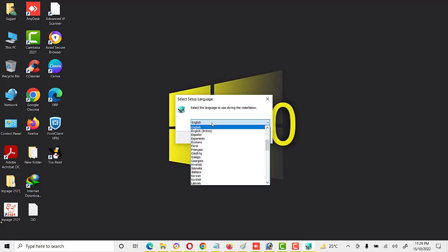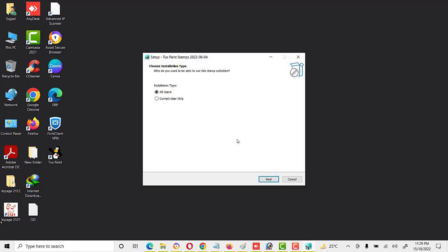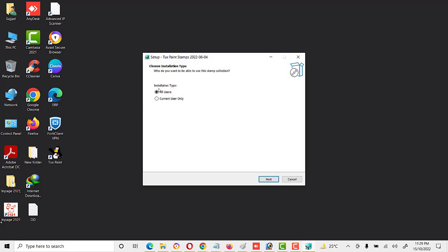Select setup language — there are different options, I will select English. Here it shows installation type: first is 'All Users', second is 'Currently User Only'. Currently User Only means only I can use this software; if any other user logs in, then they cannot use these stamps. So I will select All Users so any user can use these stamps.